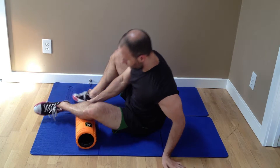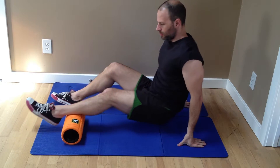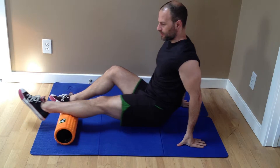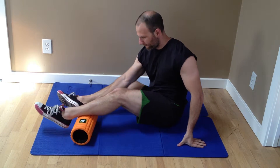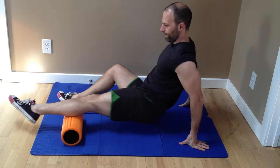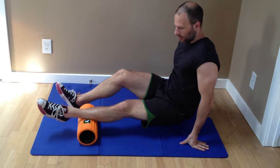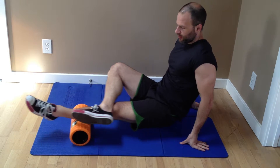Get the calf. Notice I'm going at an angle. I'm going to go both sides, five reps. If you want to make it harder, apply pressure like that.